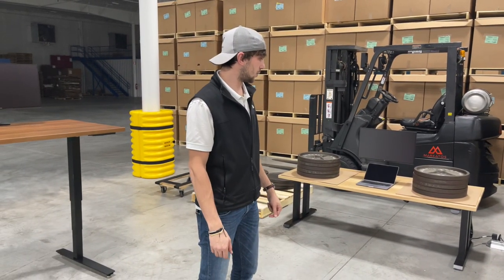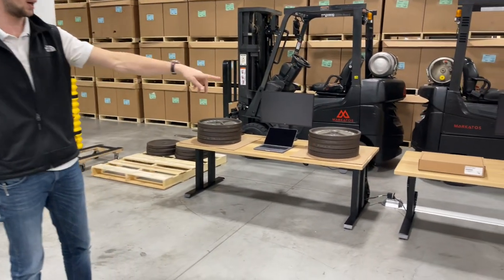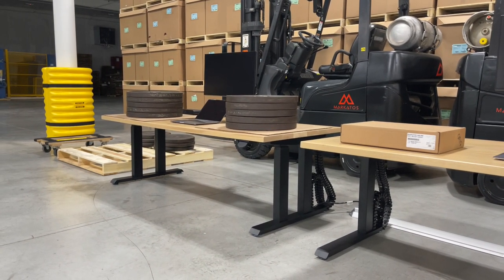What's up guys, it's Puts. We got a video that was probably long overdue. We got an Apex Pro and an Apex, just gonna compare the two so you can see the stability differences between these two bases.